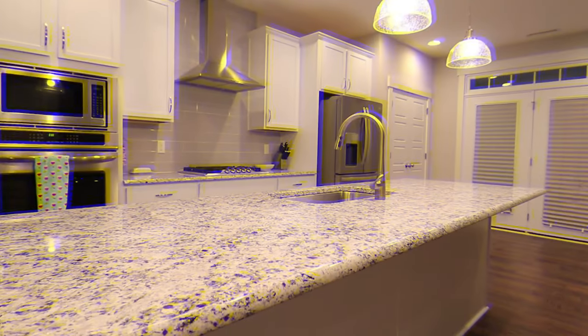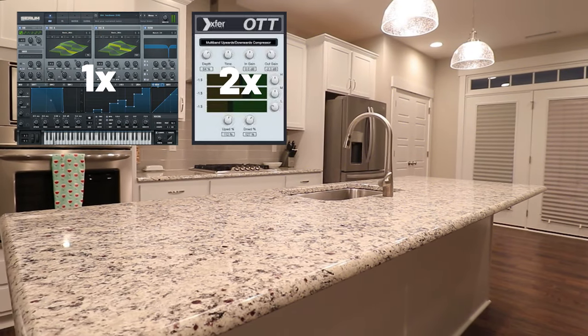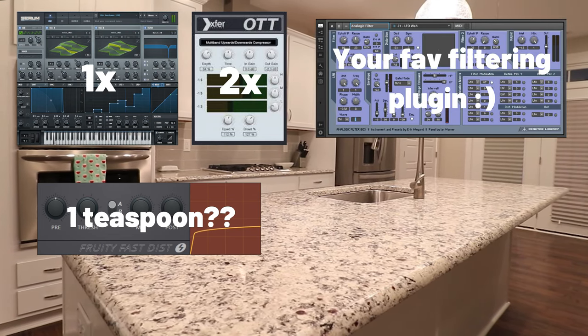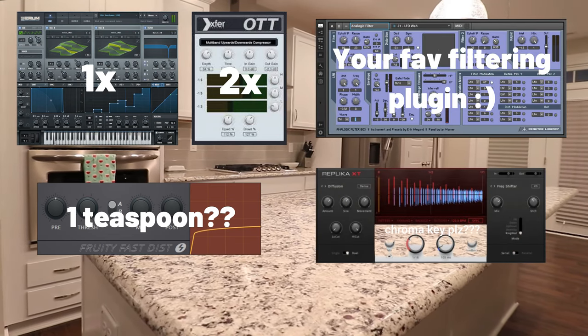Here is all the stuff you need: one fresh Serum, two OTTs, one teaspoon of fast distortion, one filtering plugin of choice, one delay. That's about it. Now we move on to how, why, when, where.